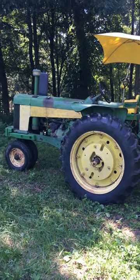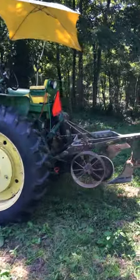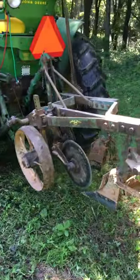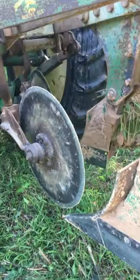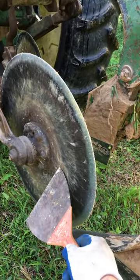We're about six passes in, in a little corner of the field, plowing with our 810, 812 series plow. Notice how everything's starting to shine up some. You can see this is where it was clean, and this is where it was not.